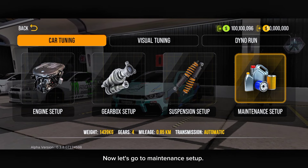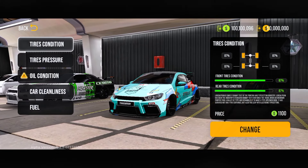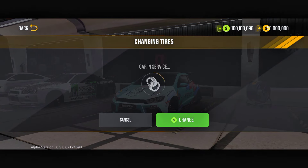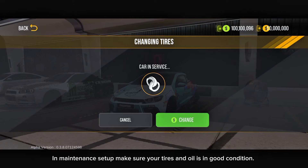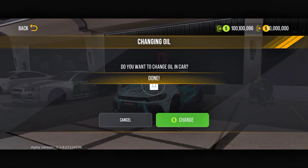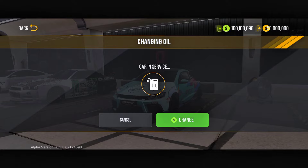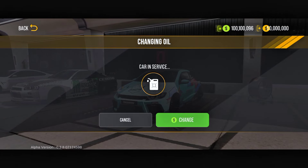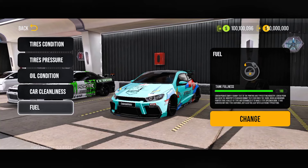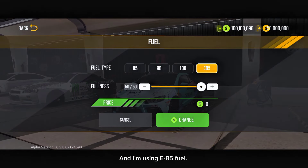Now let's go to the maintenance setup. In maintenance setup, make sure your tyres and oil are in good condition. And I'm using E85 fuel.